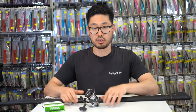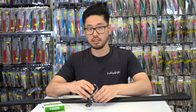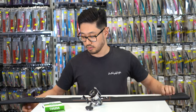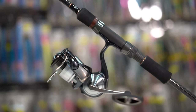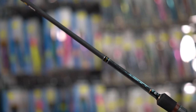I'll personally be using the 24 Certate in the 3000D XH size, paired up with my Palms Pinwheel 88MLL and spooled up with Varivas Max Power PE in the PE 1.2 size. This will be my go-to light setup for the estuaries and for a bit of jigging.